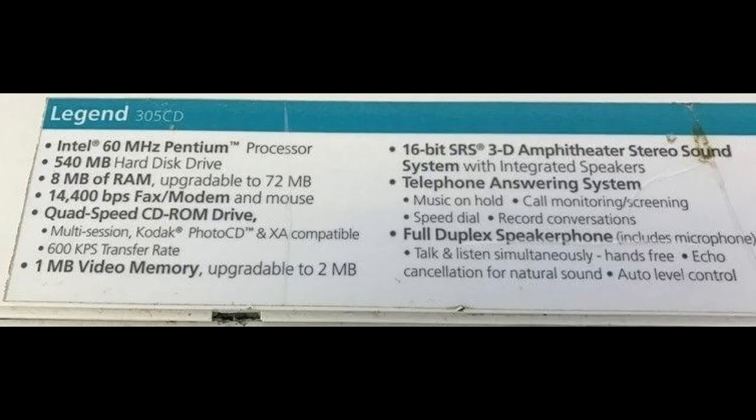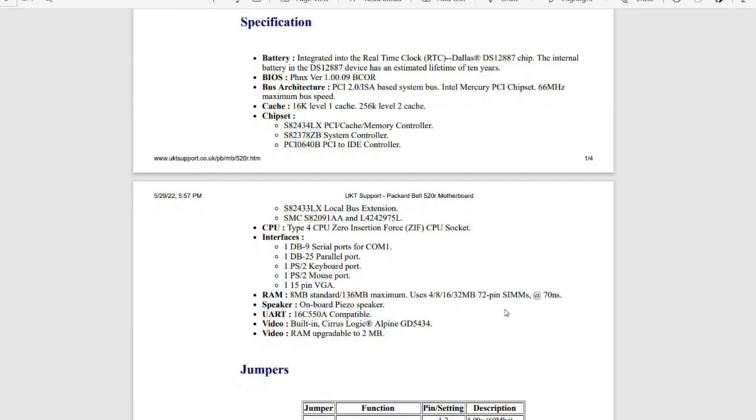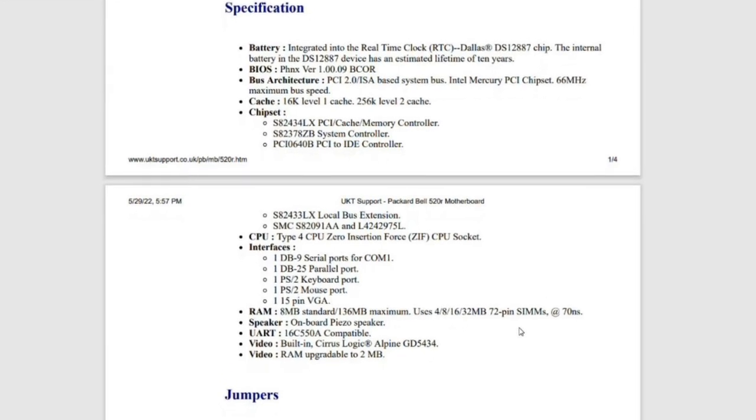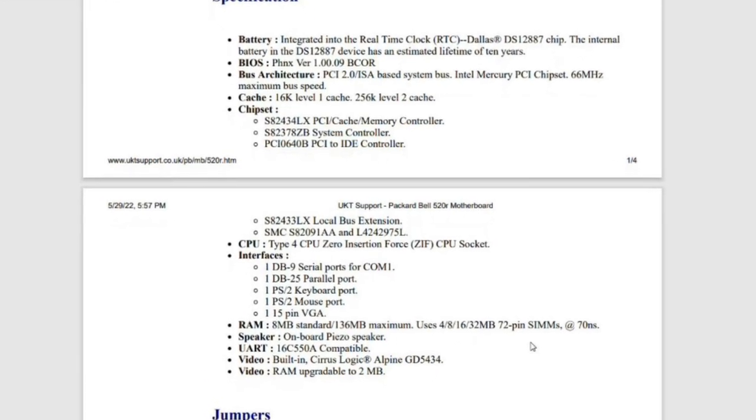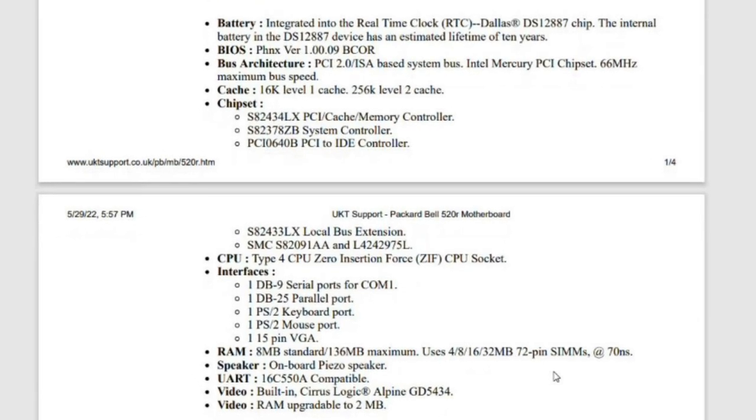Let's talk specifications. I was very fortunate to find the spec sticker online, though unfortunately my machine does not have one on it. Looking online, I found a nice document covering the deep-level specs — it covers off on the battery, the BIOS, the bus architecture, and cache, amongst other things. Feel free to pause the video if you want to read more about it.